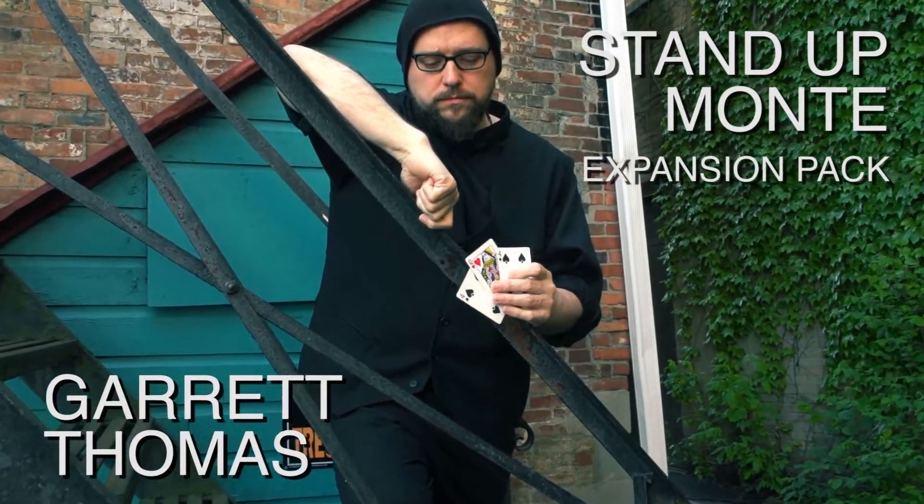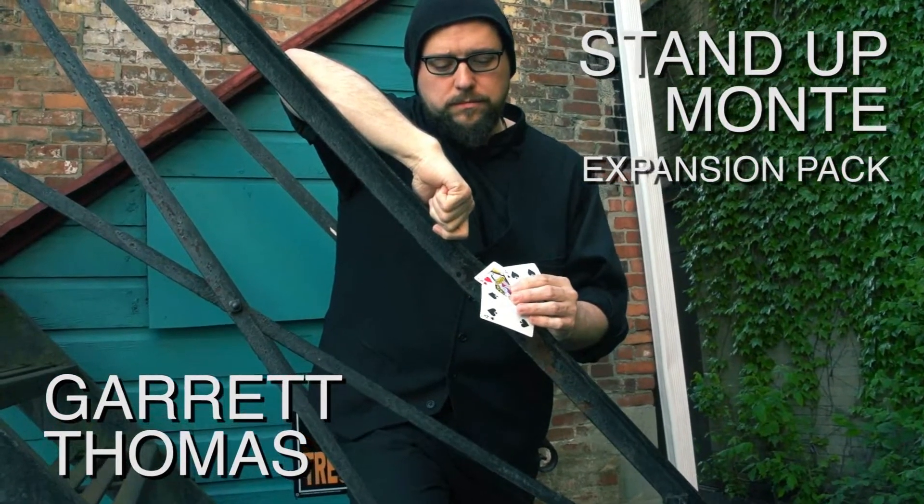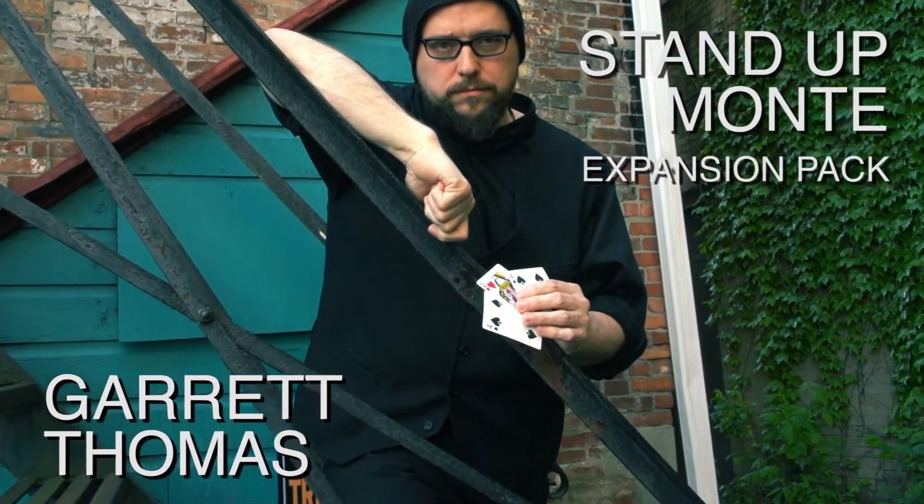So if you know Stand Up Money and are ready to take it further, this expansion pack is for you.